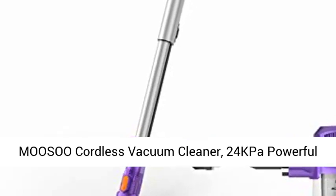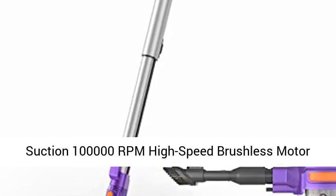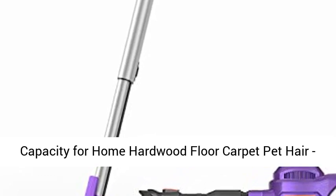Musu Cordless Vacuum Cleaner — 24kp Powerful Suction, 100,000rpm High-Speed Brushless Motor, Quiet, Lightweight, 4-in-1 Stick Vacuum Cleaner, 1.3L Capacity for Home, Hardwood Floor, Carpet, and Pet Hair.